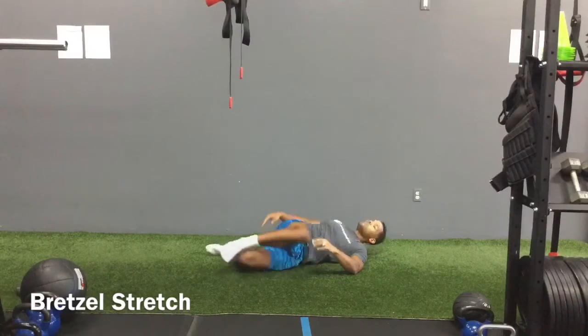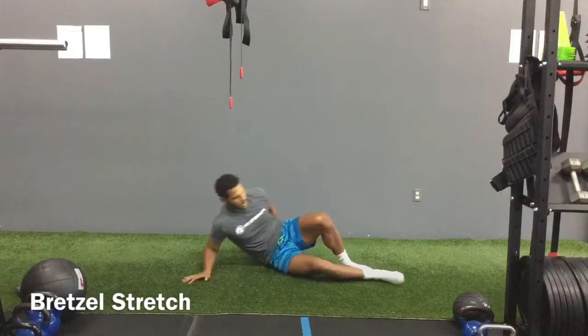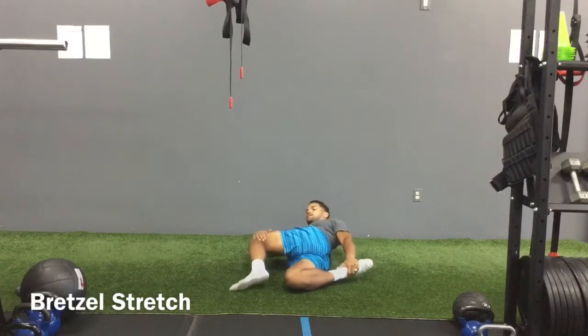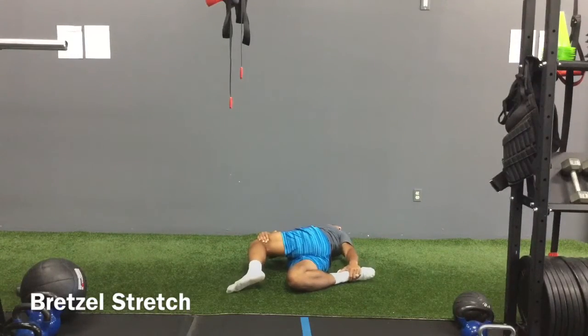Taking five big breaths, then we're going to the other side. So I'm taking my right ankle with my left hand, and then left knee with my right hand, opening up to the left.